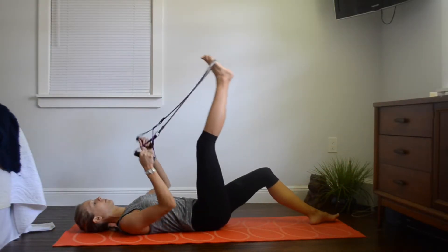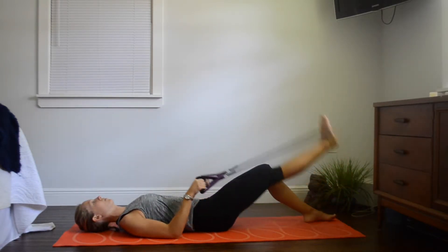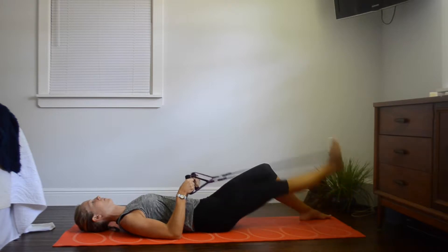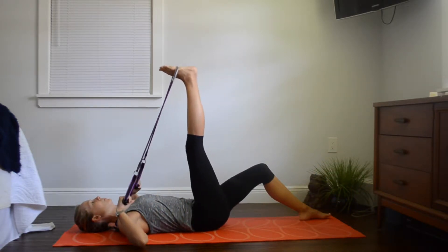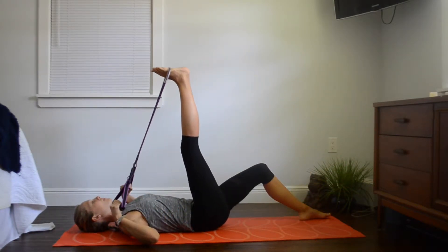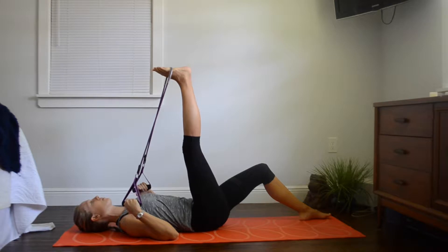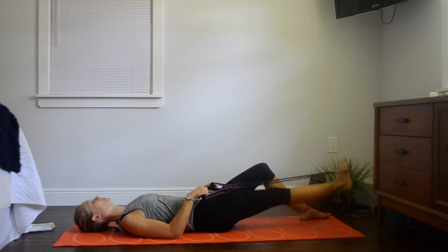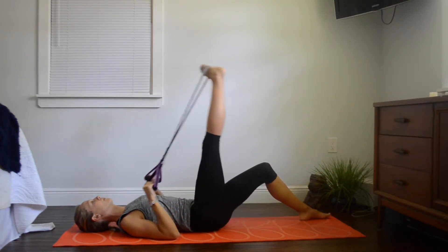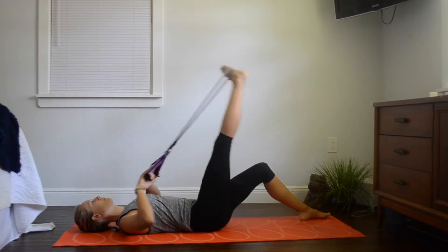Place the band on the arch of your foot and pull it back, feeling that stretch, then release it back down. We're going to do that a couple more times. You should feel a nice stretch in your hamstring, around the knee and back of the knee area as well. This is going to release any tension in the lower back, especially if you suffer with sciatica. Now turn your foot inwards towards your other leg and we're going to do the exact same thing — stretching the different muscles on the sides.